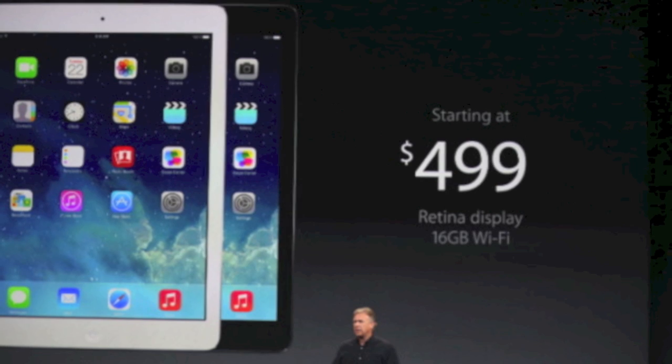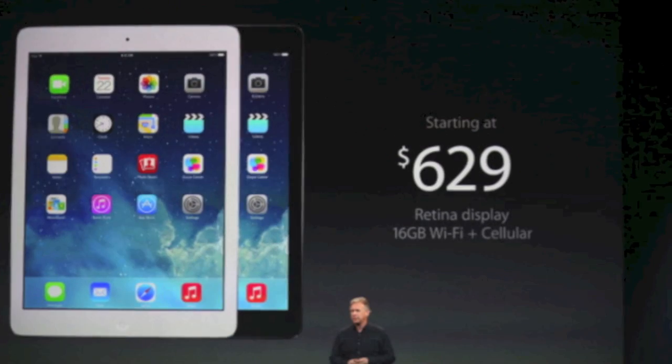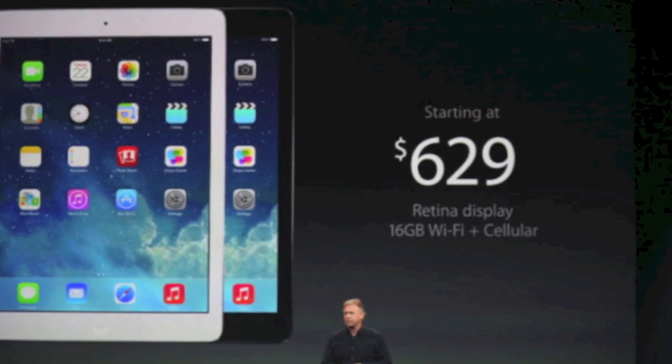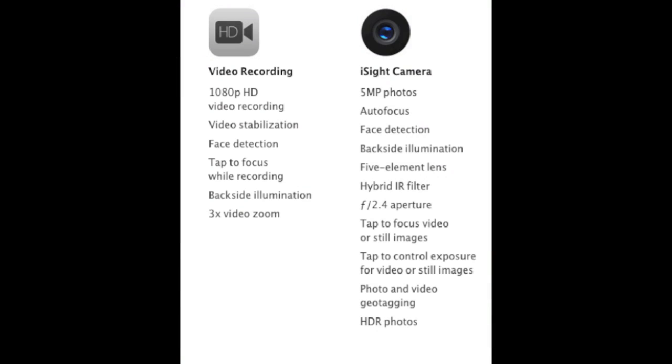The Wi-Fi version is going to start at $499 for 16GB. It's going to have a 1.2 megapixel front-facing camera which is capable of taking 720p HD video.